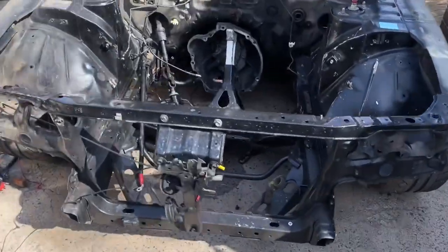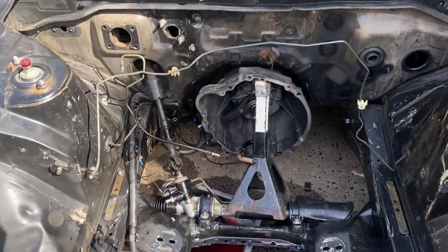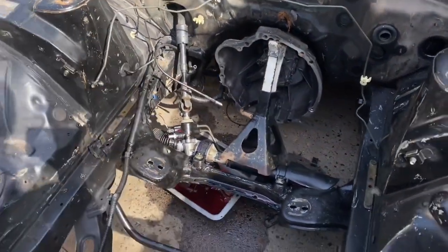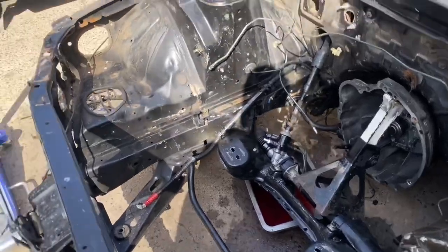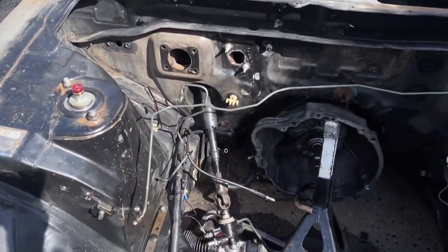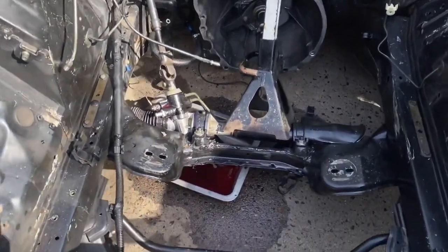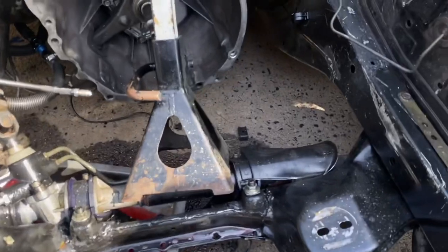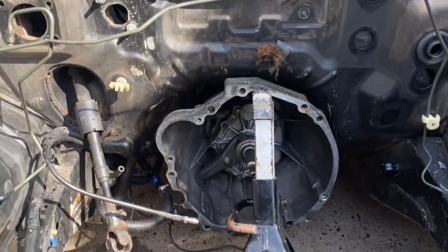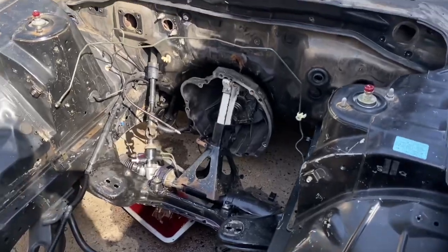It's looking very bare now. It's now the next day — I ran out of time last night, it got too dark so I waited for today. Yeah, pretty much everything's out now. Well, most things — I still need to get the hard lines off for the brakes, I need to jack it up, pull the subframe out, which means I need to pull the gearbox out, but I kind of needed to do that anyway.